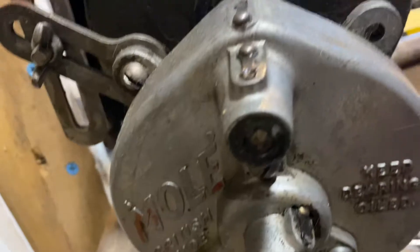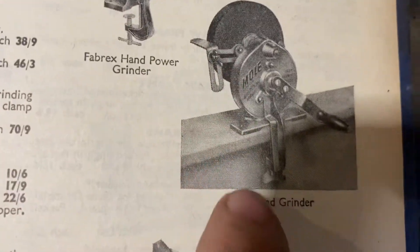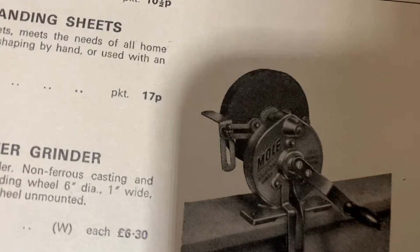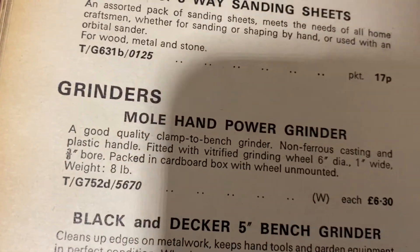Here she is, the Mole hand grinder. We found her in the Beck and Hickman books way back, and we found them here. The Mole hand grinder - the very same one. And if we go into this book here, there she blows - the Mole hand grinder.